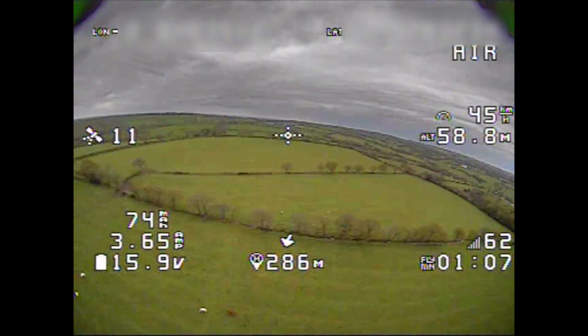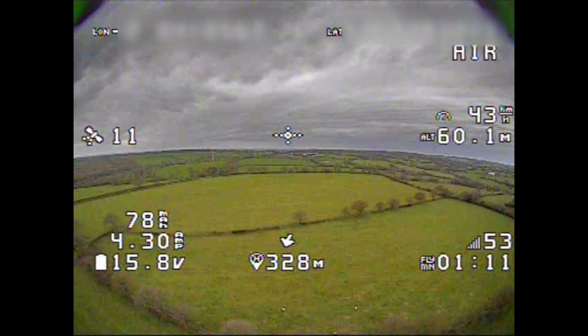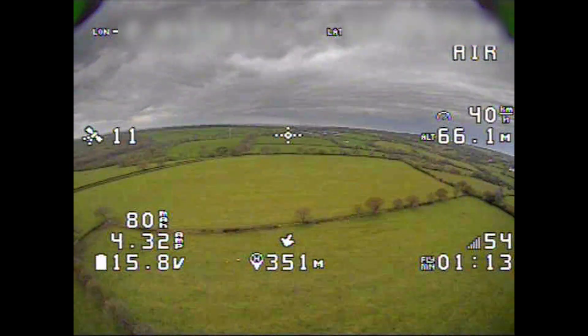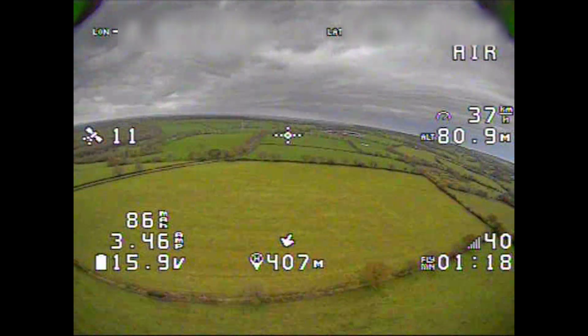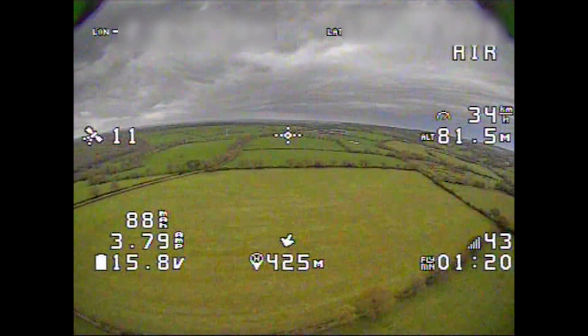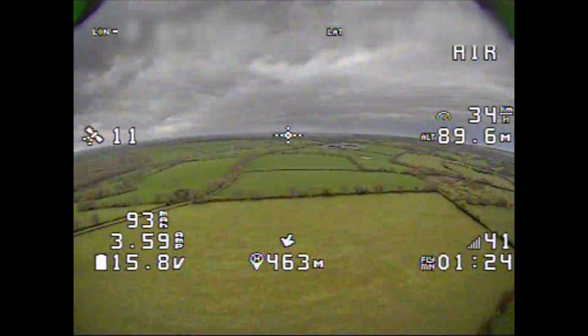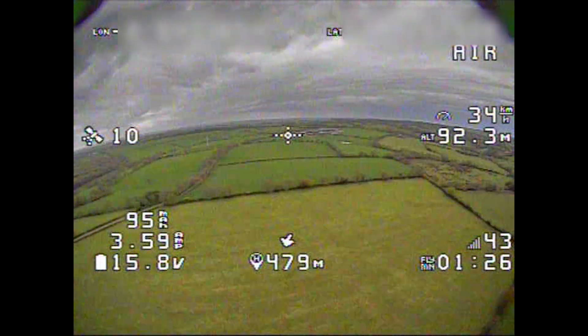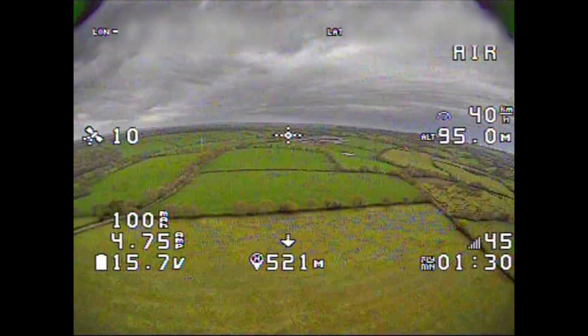We're at 260 meters here with the RSSI in the 50s. The bottleneck I thought would be the D8 receiver, because usually you could only get 80 meters out of these things, and the warning was set at 40 dB. You can see it's there at 40. I'm losing video here a little bit, but I've removed the warning off the transmitter so that it can go further — otherwise it just gets really annoying.